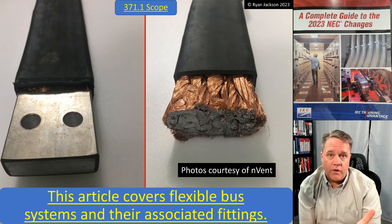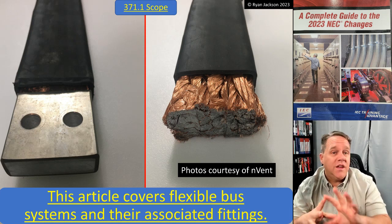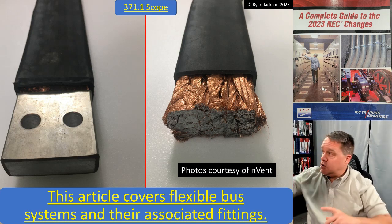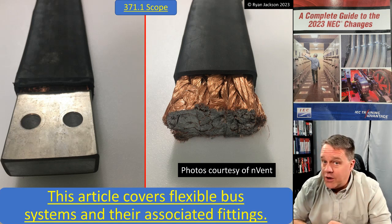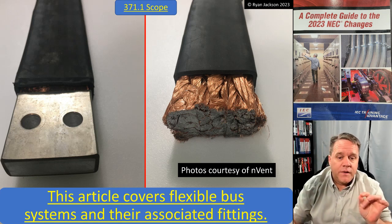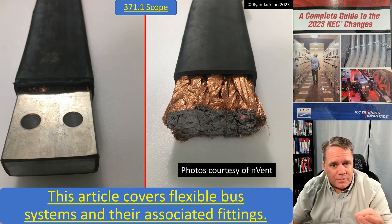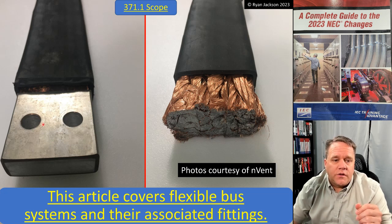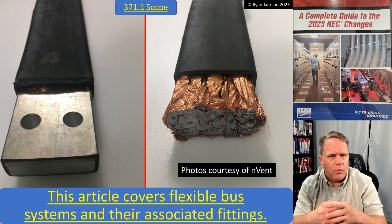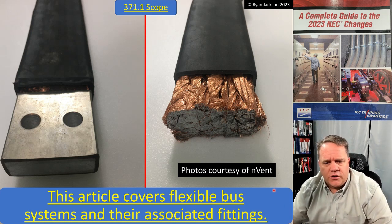A flexible bus system is a bus bar that's flexible — that's what it is. But here's the thing: this is not inside of equipment. This is used for getting power from one location to a different location. Remember, this is in Chapter 3, which is wiring methods, not Chapter 4 which is equipment. You can see we've got all of these tiny angel-hair-sized strands of copper, braided together, then plated over, and then drilled with holes to match bolt patterns. I believe there's an ASTM standard for the bolt widths used in switchgear and switchboards.